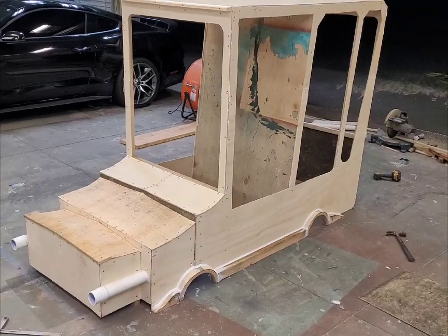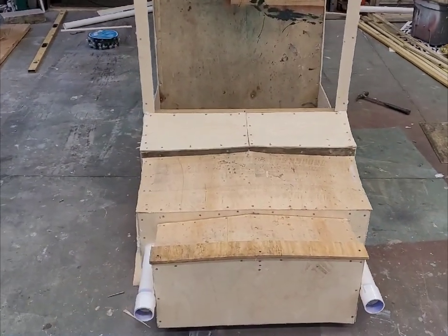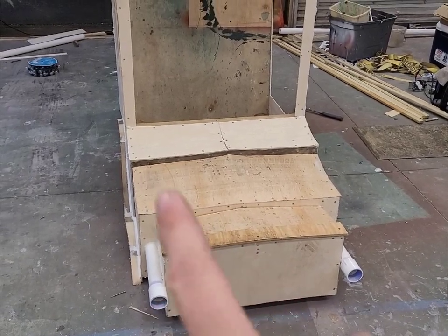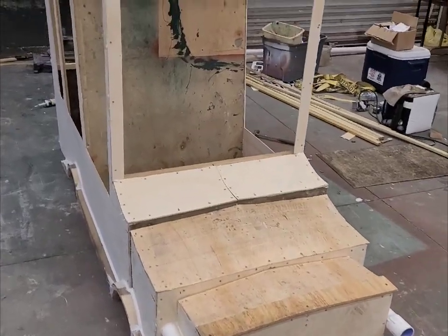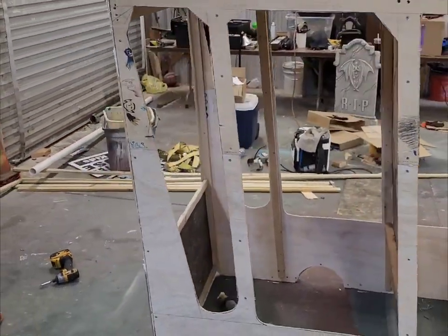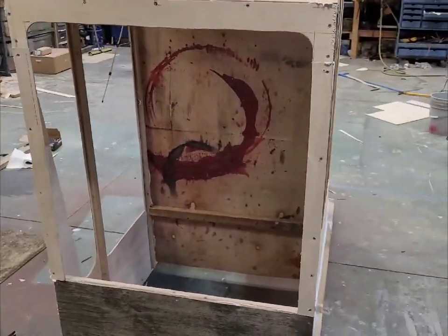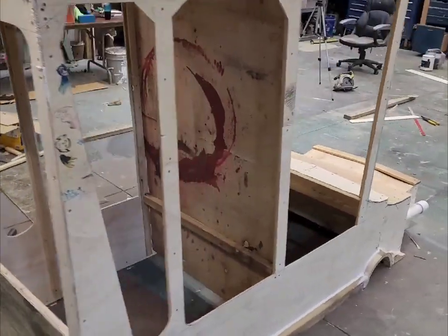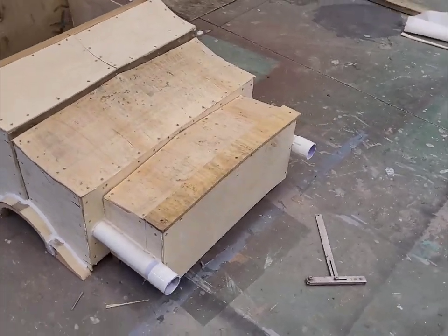I was looking at some extra pictures and noticed the front section has a lot more taper to it - I made this way too boxy looking. So I'm going to disassemble this front section and get a little more taper, making the grill area a little bit smaller so it looks more accurate. I also noticed there's a small window here with red curtains, so I'll need to get some red fabric instead of the black I picked up. The back window is completely wrong too - it just has a small window with little lights on either side. So I'm going to go ahead and start working on the front.